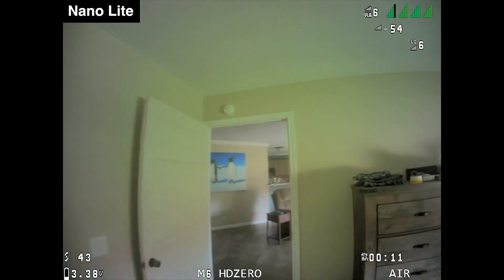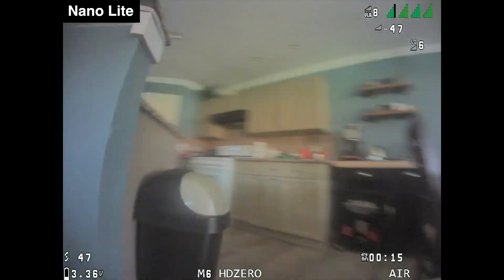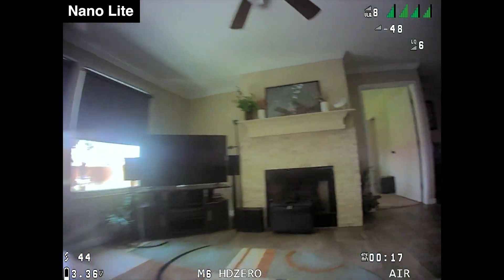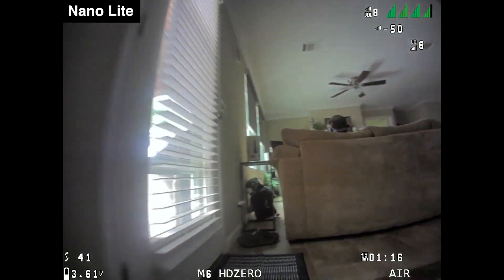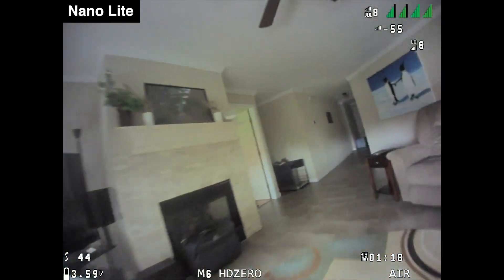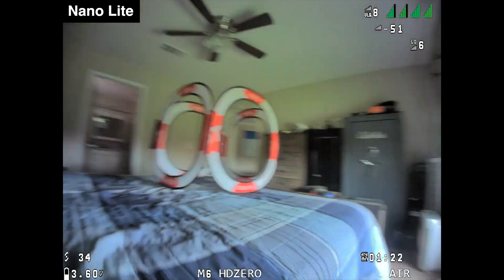Because this camera is targeted toward whoops I wanted to make sure I showed some indoor flying, so let's start there. When you're flying indoors you want to see good low light performance and dynamic range in the shadows so you can avoid obstacles in darker areas. Generally I found the Nano Lite to perform really well indoors and it gives me plenty of confidence to navigate around obstacles.